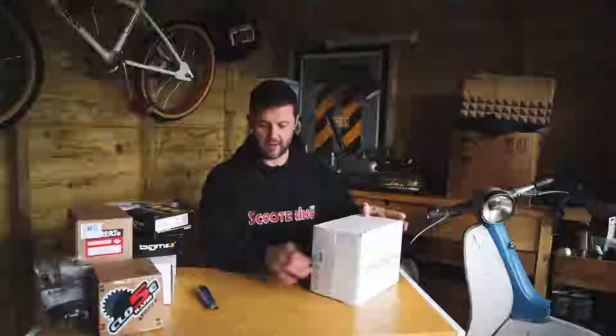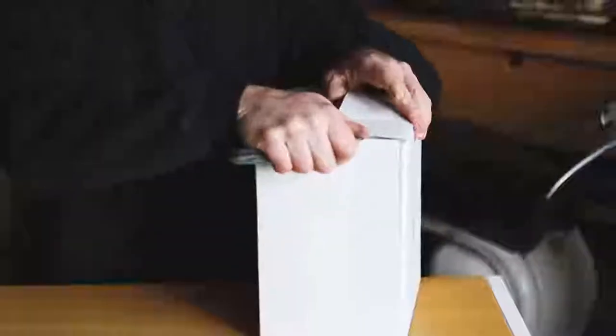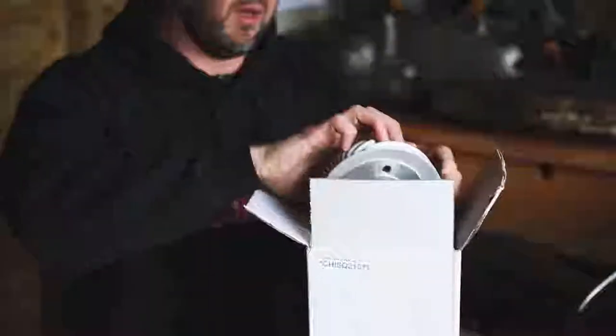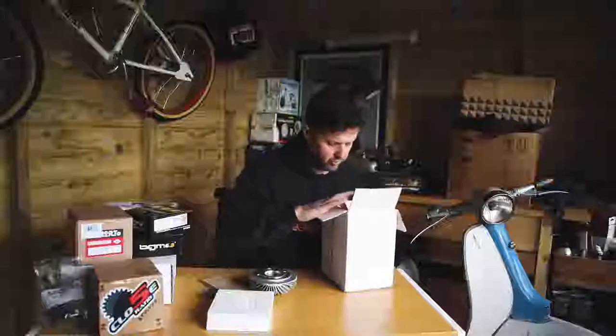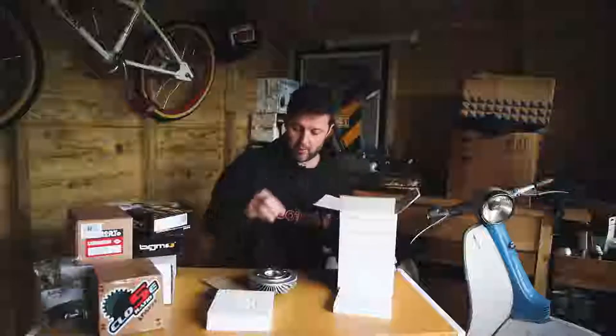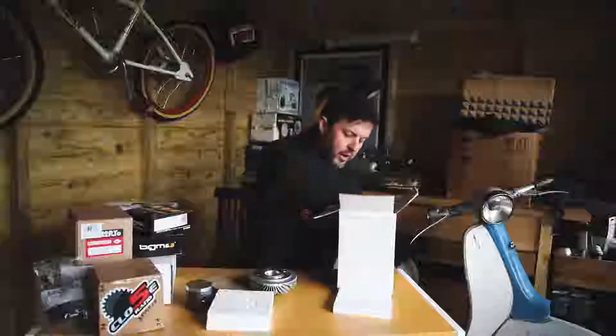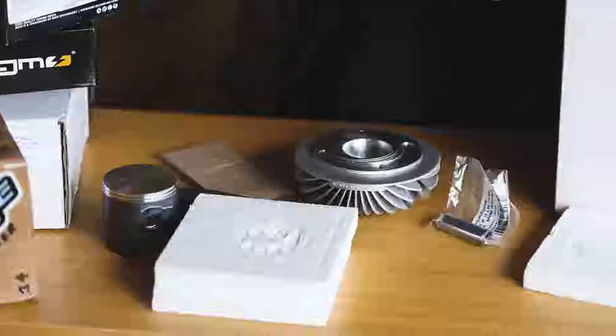One of the first products we're having a look at today is the Quatrini kit — the small block Lambretta Quatrini kit for Stan's trip to Poland. Let's have a look and see what's inside the box. This kit is designed by Max Quatrini. Off the top of my head, I think these kits retail for around £650 including VAT. In terms of the kits on the market for small block, it does come in at the top of the price range or near the top. But as you'll see in a minute when I unpack this, there's a reason for that.